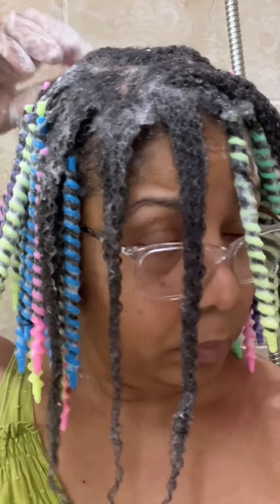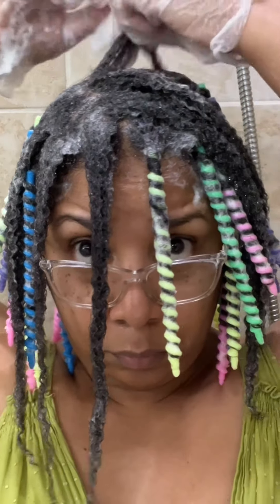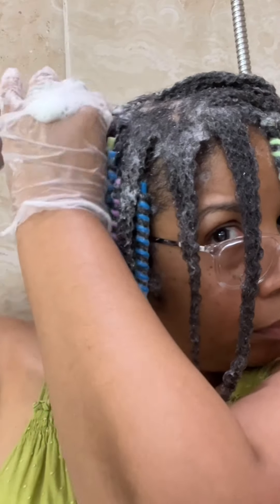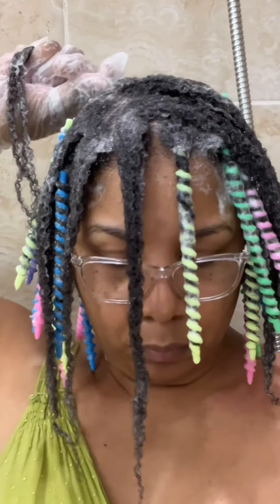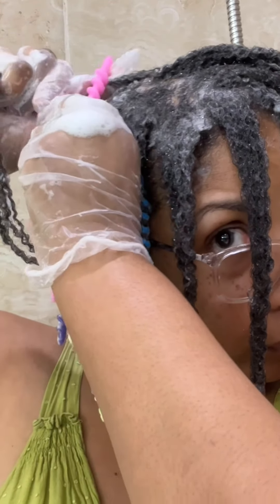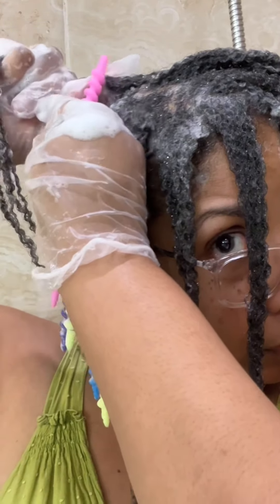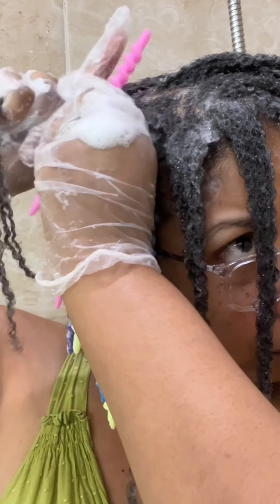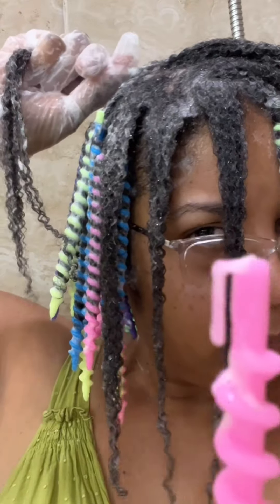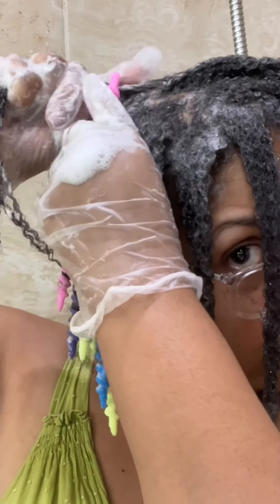I also suggest wearing a t-shirt — not like I did with wearing straps — because the ends of the spiral rods are pretty pointy and they scratch and irritate your shoulder. You'll notice that when I'm under the hooded dryer I add something around my shoulders so they don't get scratched up any more than they already have.